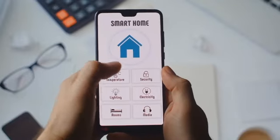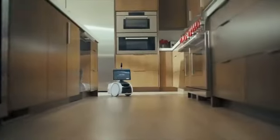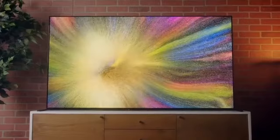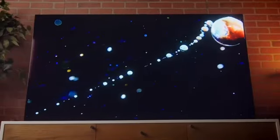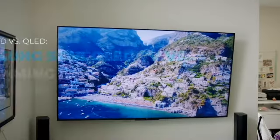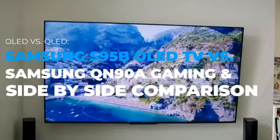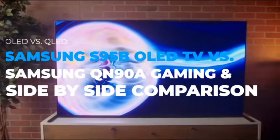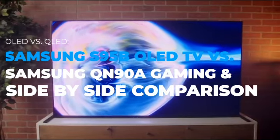If we are done talking about home automation devices, we can talk about other tech devices that have seen great advancement. For our previous video, we made a comparison of two of Samsung's best TVs for gaming — check out OLED vs. QLED: Samsung S95B OLED TV vs. Samsung QN90A Gaming, a side-by-side comparison.